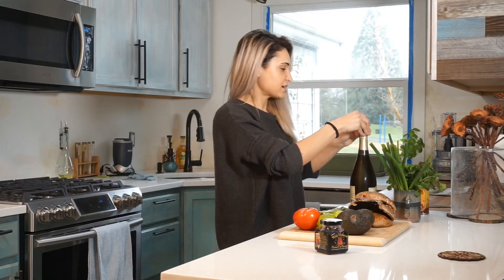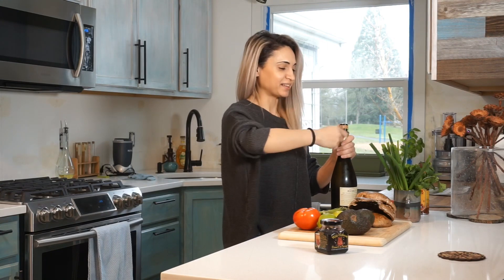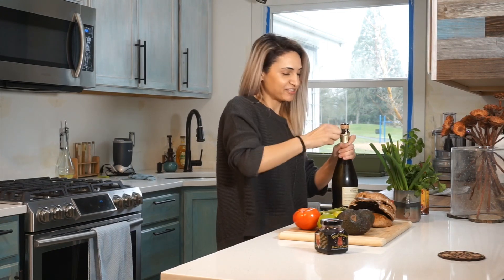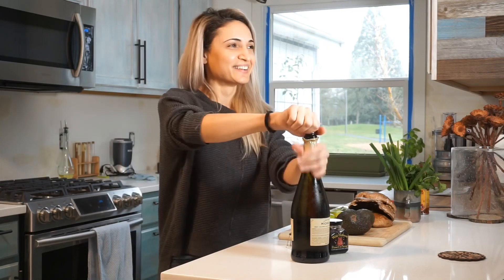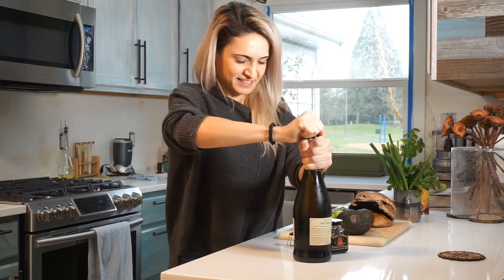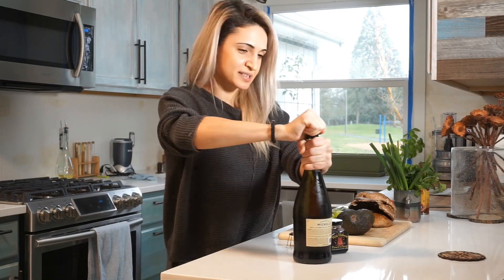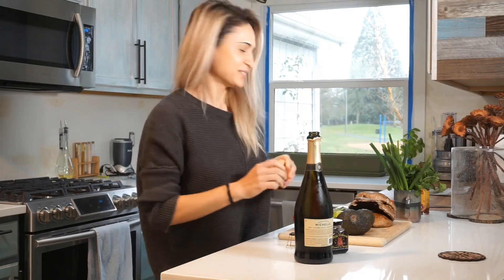Today I have a friend over and I'll be making vegan tacos. I'm a little nervous because she grew up in Mexico City, so she's going to be a very harsh critic. The champagne has nothing to do with the tacos — this is just for us.